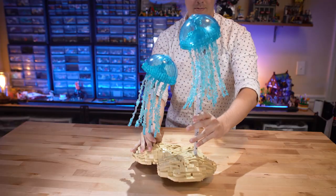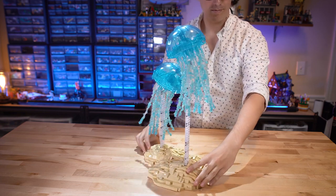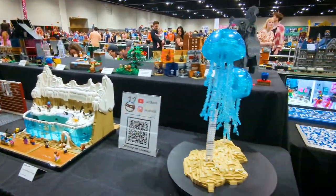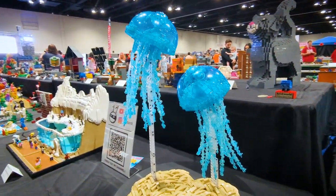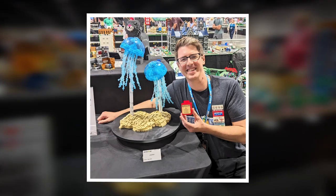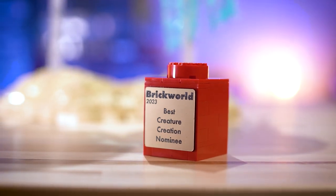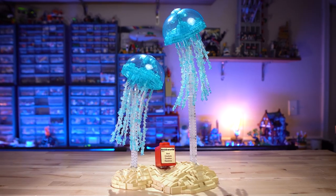I'm incredibly proud of how this build turned out. It looks even better than I expected, and it's actually one of my favorite things that I've ever built. A few weeks ago, I debuted this build at Brick World Chicago, which is the world's largest Lego convention, and it was so great to see everyone's positive reactions to it. I was also honored that this build was chosen as one of five nominees for best creature creation at Brick World, which is hugely validating and makes all the hours spent on this build feel worth it.